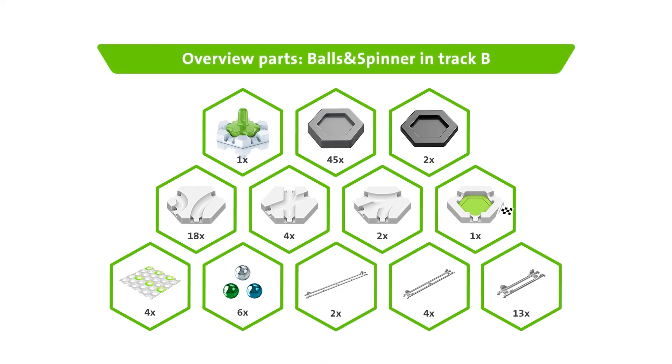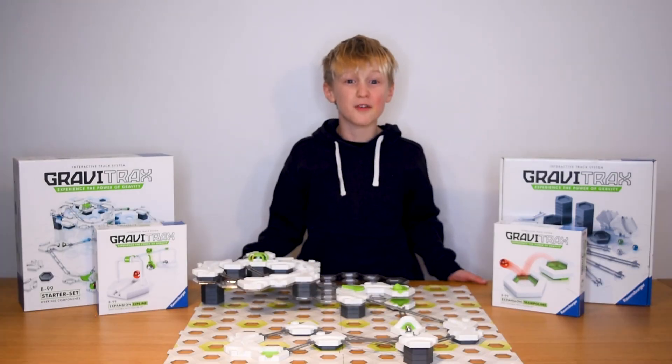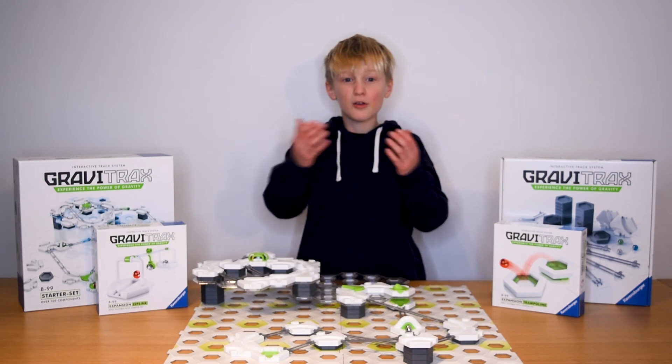And here's everything you need to know. Now try it out for yourself and get ready to be amazed. Subscribe now to our Ravensburger YouTube channel so you never miss a cool new trick. Get your own GraviTrax set now online or at your favourite toy store.